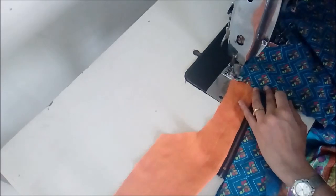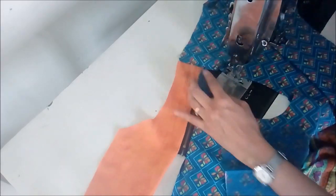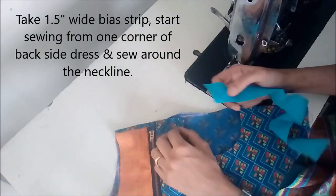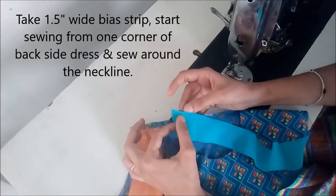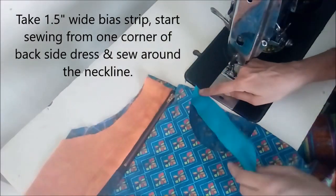Then we'll make a top stitch, keeping the joint of the shoulder towards the back side. Next step is to apply a bias binding tape — starting from one end, we'll cover the entire neckline.